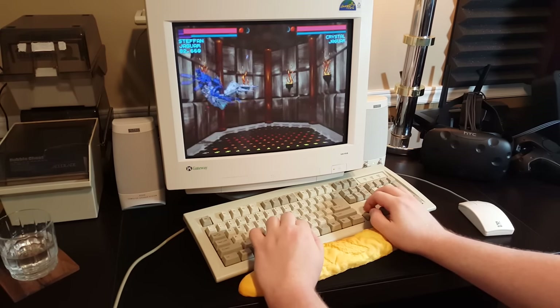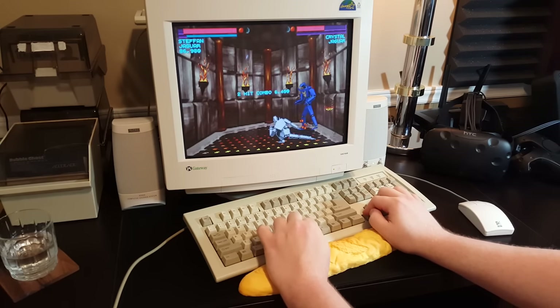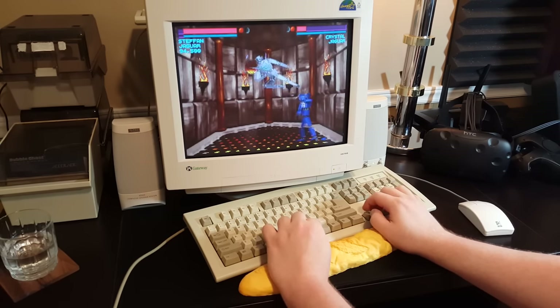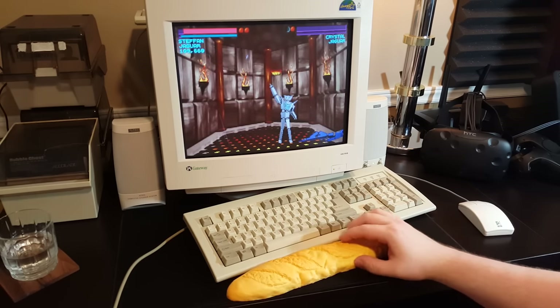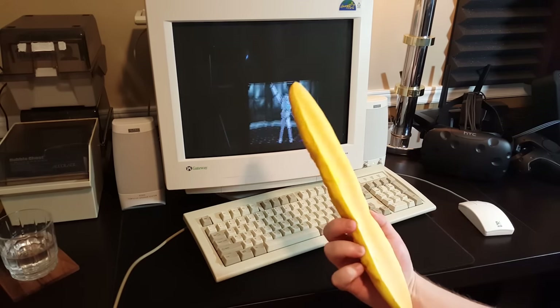Obviously it's a gag gift — or maybe not. Because I'm seeing reviews and stuff for it where people are like, 'Well it's a good wrist rest, I actually like it a lot. I like bread.' No, it's not. This thing is terrible.